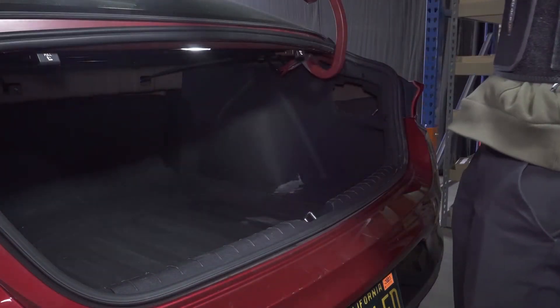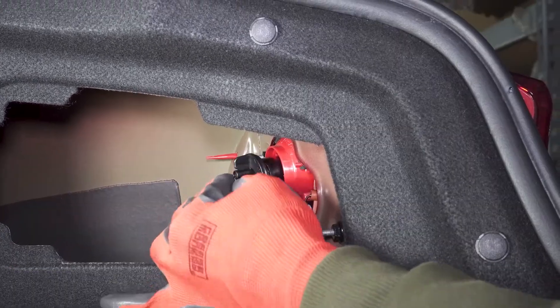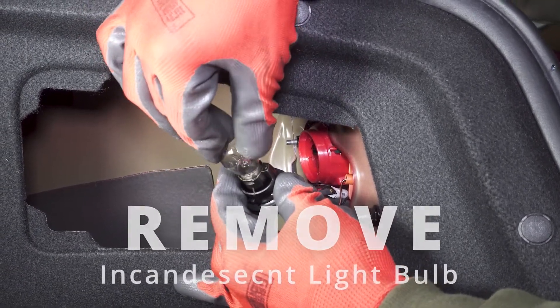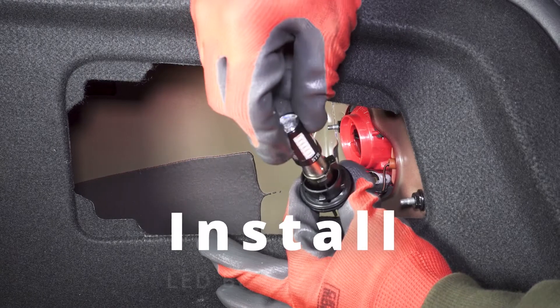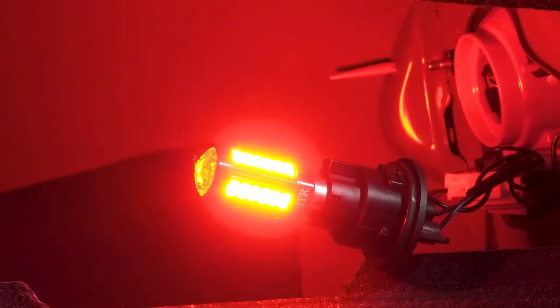This car is missing the access panel for the passenger side. Turn the socket counterclockwise to remove it. Remove the incandescent bulb by pushing it in and turning it counterclockwise. Line up the tabs on the bulb with the slots in the socket. Install the bulb and push it in and turn it clockwise to lock it. Test the LED — both the tail light and the strobe brake light.